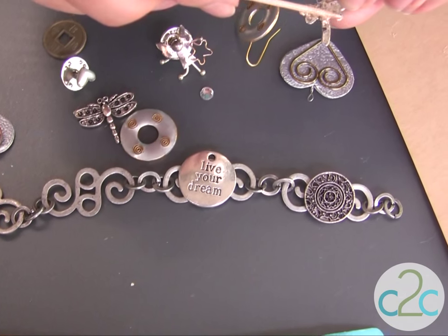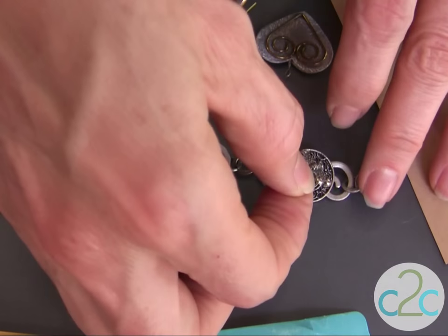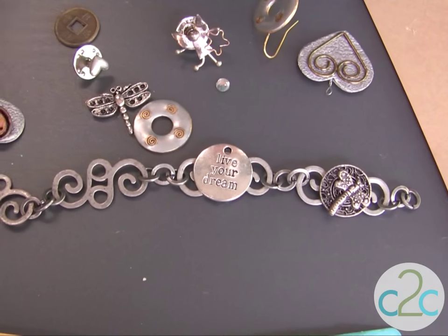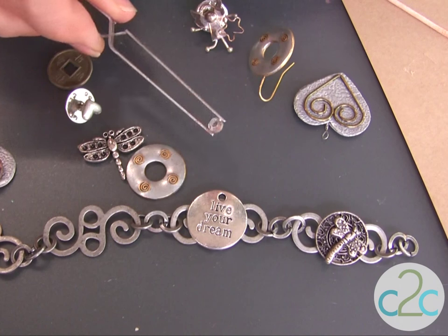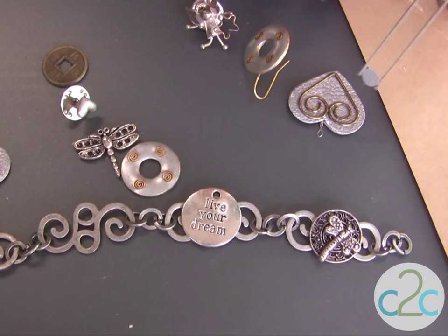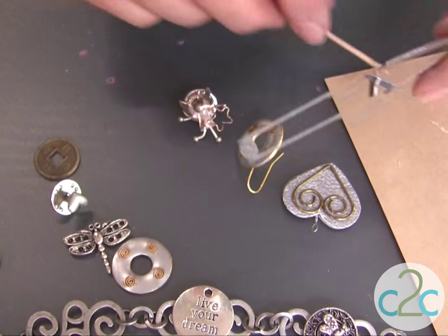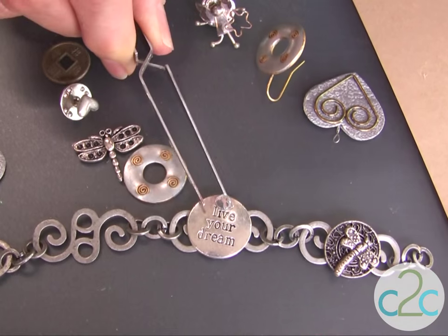If you don't want to get any glue on your fingers, you can also use your tweezers. It's perfect when you're doing a step like applying a rhinestone — just pick it up with your tweezers, add a little dab of glue, and make sure that you have enough that it's going to puddle up underneath there and stick right to your bracelet.